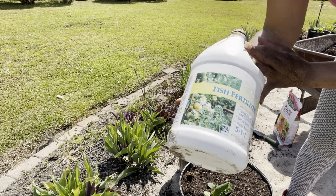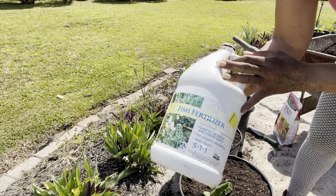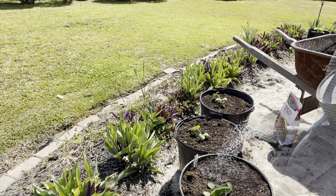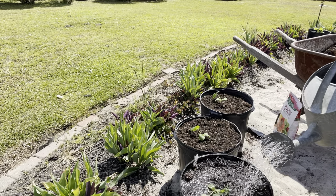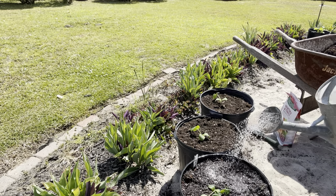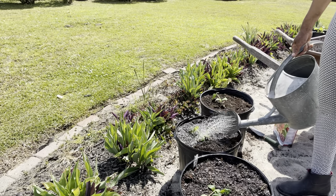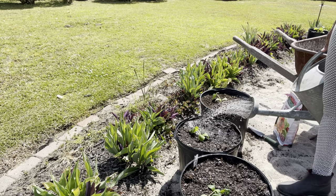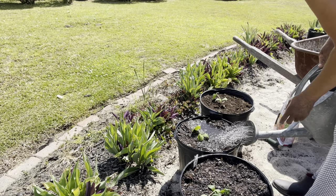Now I'm going to go ahead and water it in with the fish fertilizer. I'm only going to use two tablespoons of the fish emulsion to my two-gallon pitcher.